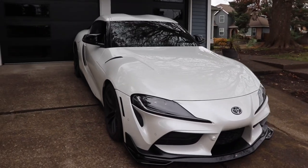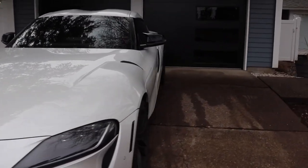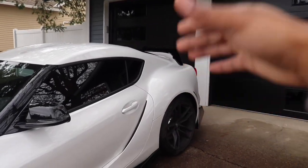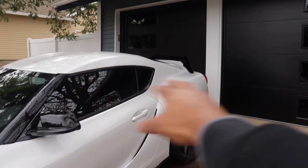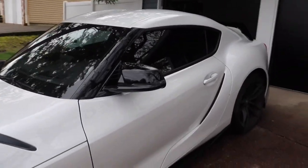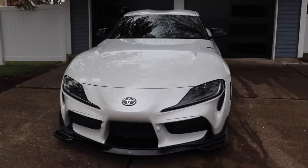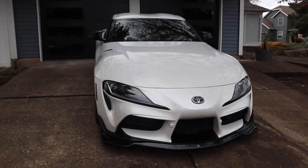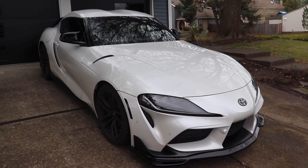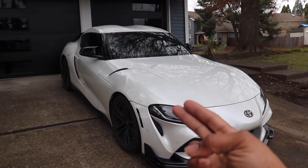We're getting into part two, which is going to be me talking about the rear portion of the car. I got a bunch of rear stuff done that makes the car look completely different, and we have some more interior bits coming as well. Let me know in the comments how you guys like the front of the vehicle. Hope you guys enjoy the video. Always keep going after your dreams and make them reality — be your own hero because the world needs more heroes. Let's have a good one guys, peace.